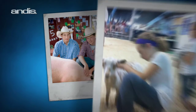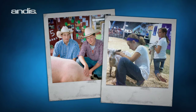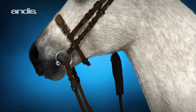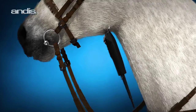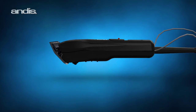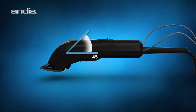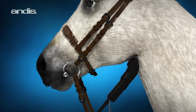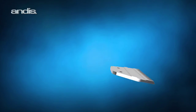This new size is perfectly positioned to provide the groomers of tomorrow the confidence they need to be successful. When working with a typical clipper, it can be difficult to groom hard-to-reach places, because most clippers are designed with a fairly flat profile. But the new Andis ShowEdge Clipper is designed with an angled head created specifically to help groomers reach these tight spots without having to slow down and switch tools.